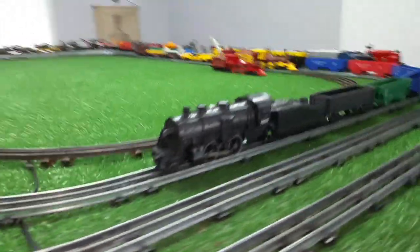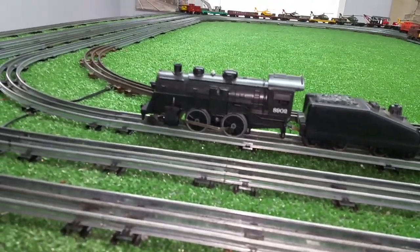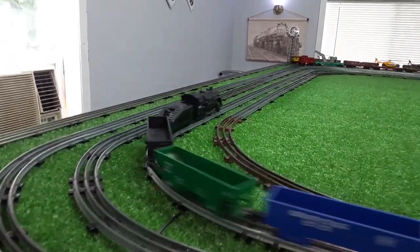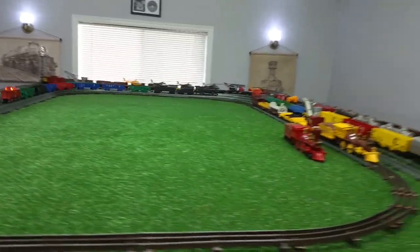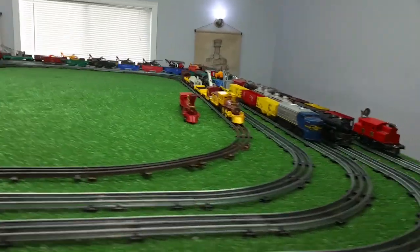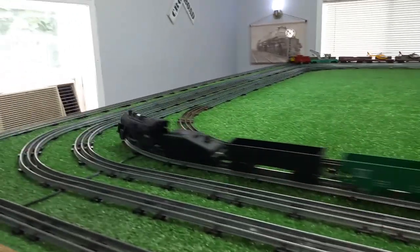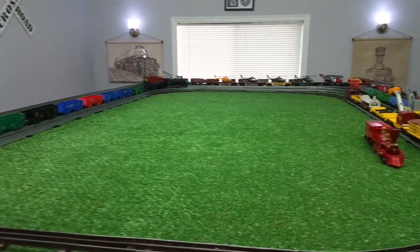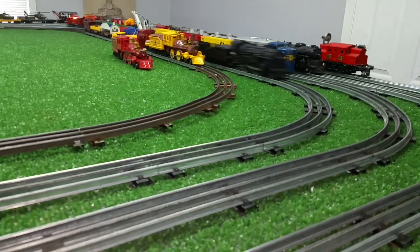So it looks nice, it runs perfectly, it's virtually new, and it was five dollars. Don't overlook the junk — don't overlook the DC locomotives. I just wanted to do a quick follow-up on this. It runs well, it looks nice, and it was absolutely dirt cheap. As always, if you have any questions, feel free to drop an email to Ben's Trains at gmail.com. Thank you for watching.